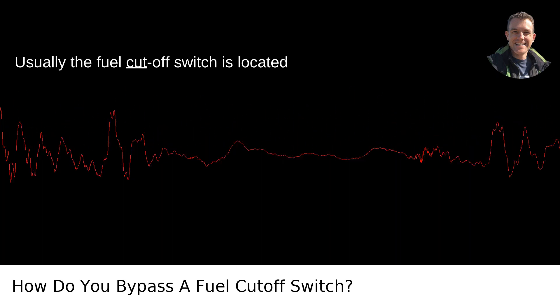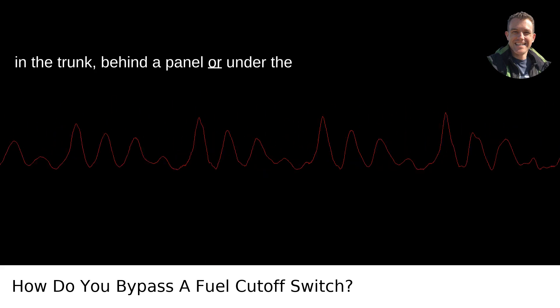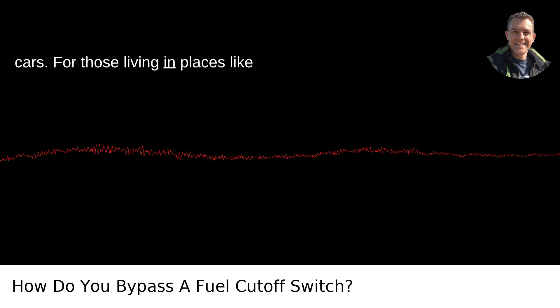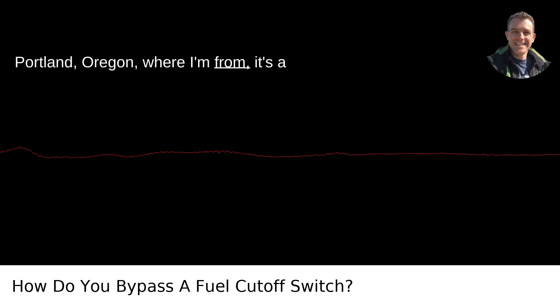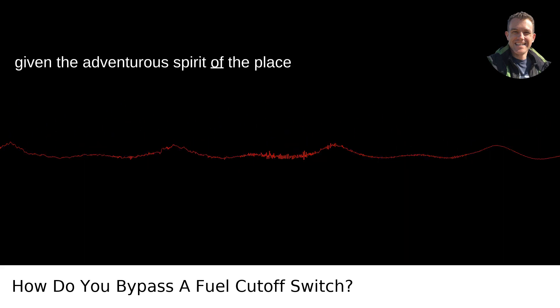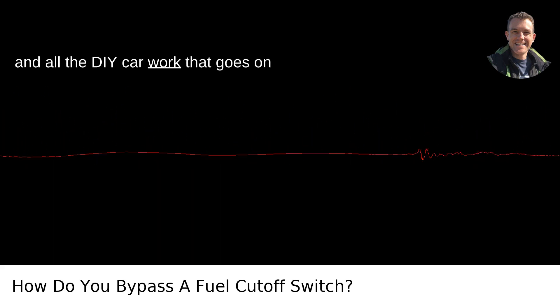Usually the fuel cutoff switch is located in the trunk, behind a panel, or under the carpet near the back seats in a lot of cars. For those living in places like Portland, Oregon, where I'm from, it's a scenario you might run into, especially given the adventurous spirit of the place and all the DIY car work that goes on here.